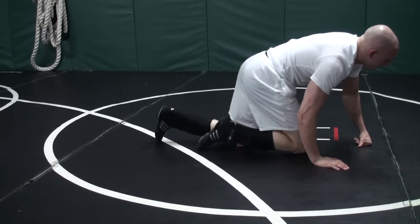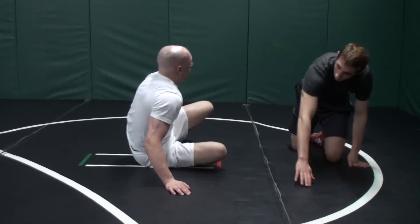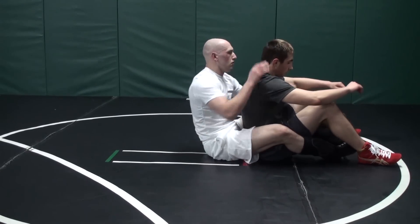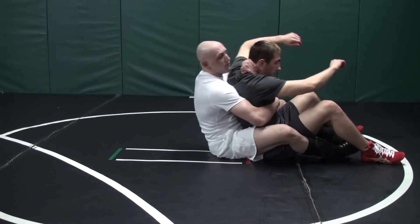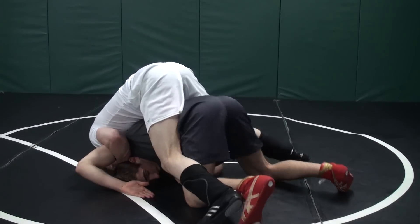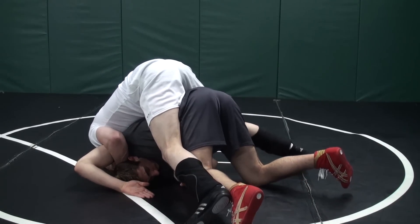Let's take a look so you can see real good how you're stuck looking into it. From the tight waist he goes to roll — head on the mat. Keep rolling to your belly — see, we're stuck in here.